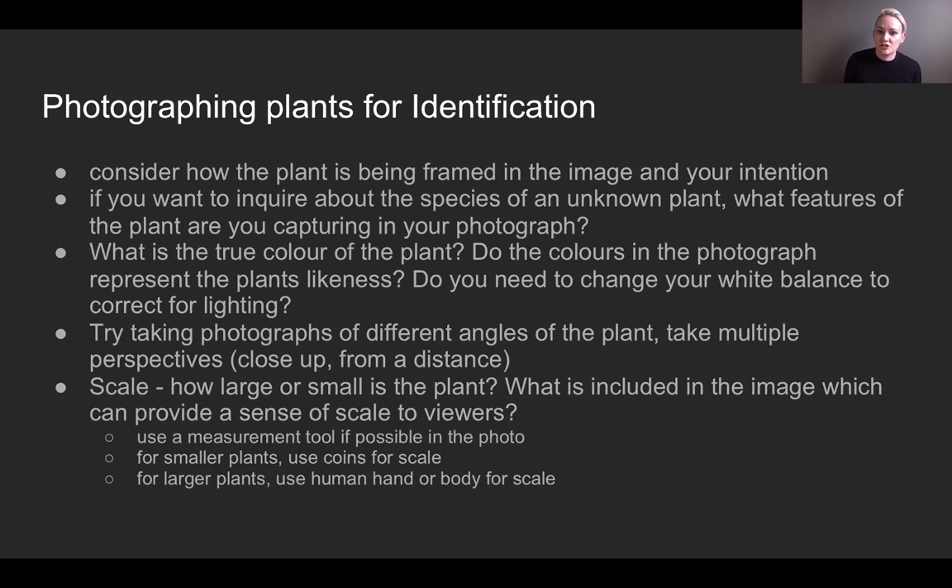Do you need to change your white balance to correct for lighting? A lot of cameras have options to correct for shade, for cloudy days, and for direct sunlight — I don't think any cameras have a golden hour setting yet, but who knows. You also really want to take photos from different angles, different photos, different perspectives of the plant to give a range.